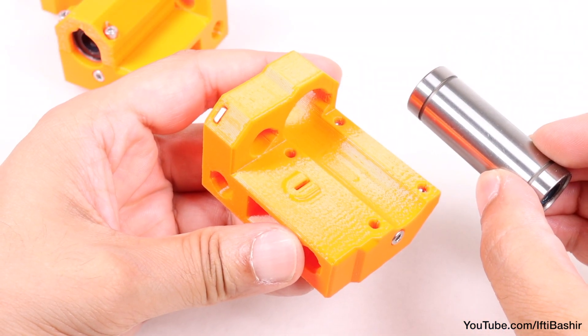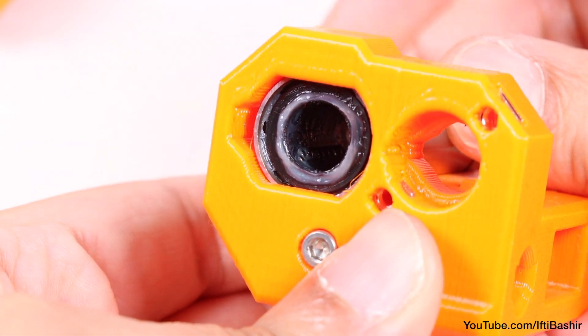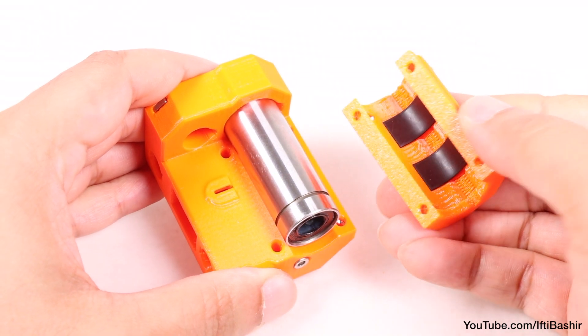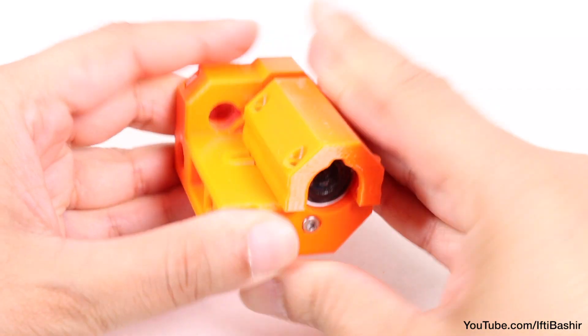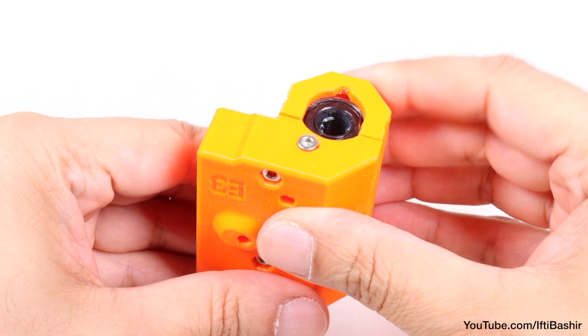Repeat the same process with the idler printed part. So place the bearing into position, remembering to rotate so that the inner bearings are in the X position, after which the clip, complete with rubber pads inserted, can slide over the top in the correct orientation, or carefully clip into place, whichever you prefer, so that the lip remains at the bottom.